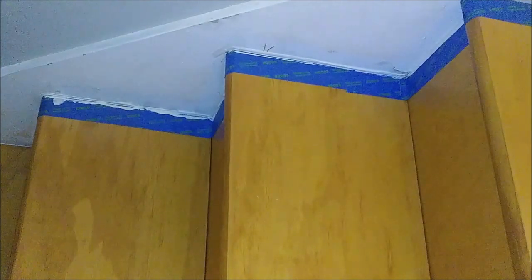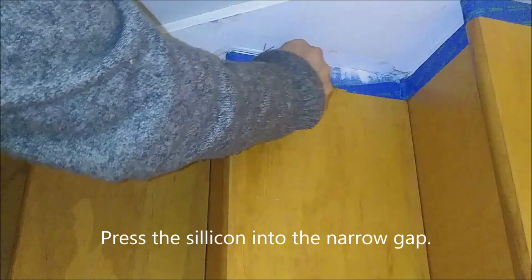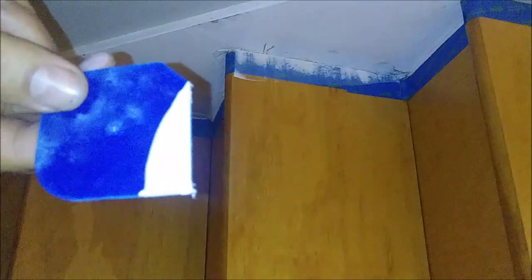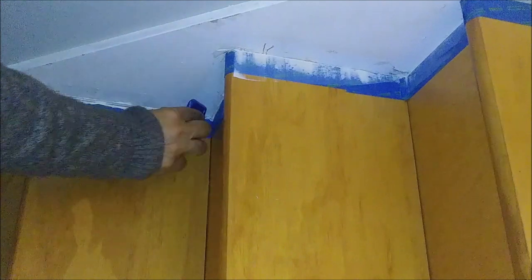So what I'm doing here — I'm taking the ProCaulk and putting it at the gap, then pressing the silicone into the gap. It's a very small gap. See the amount of silicone I used? I do the same thing for each gap, covering the amount of silicone needed.